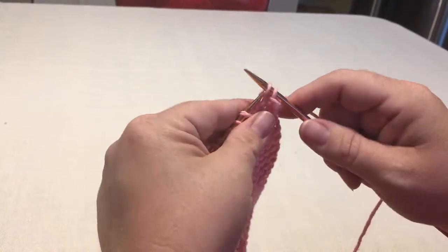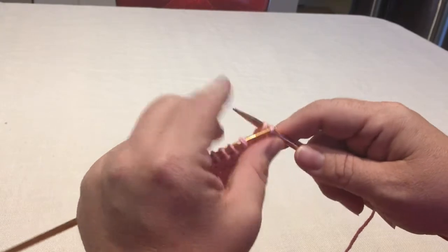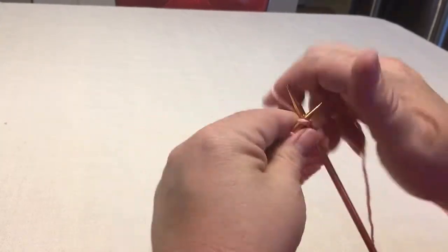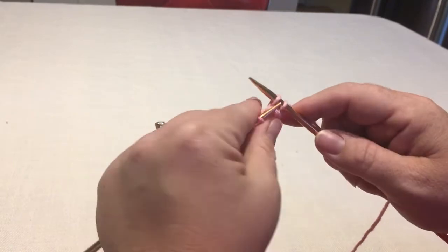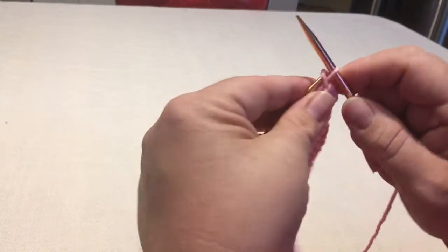You're going to pull this stitch over the top of the other one and off. So I'm going to show you again. I knit it again, so now I have two on my right needle. I'm going to pull the back one up and over the top one and off. One more time — I'm going to stick it through and then pull it over and off.